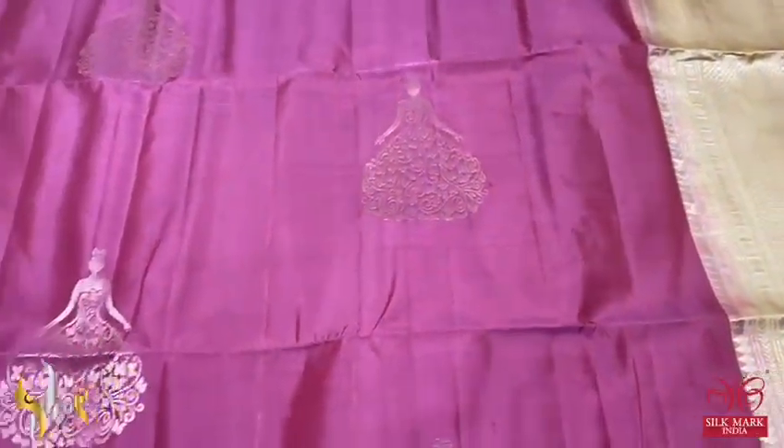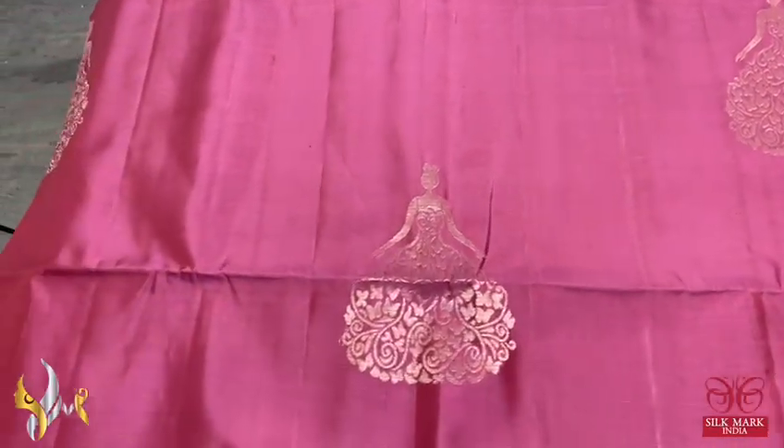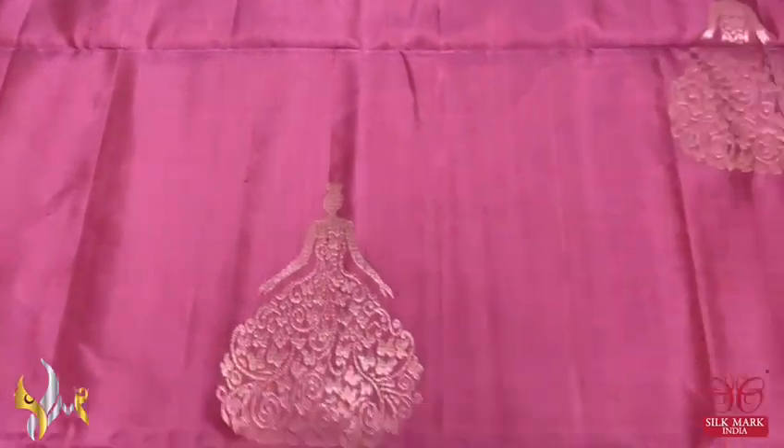Here we have a very different and beautiful combination color, a pastel shade. Onion teal pink is the body color, copper zari, barbie dal design buta — barbie dal is with long frog.